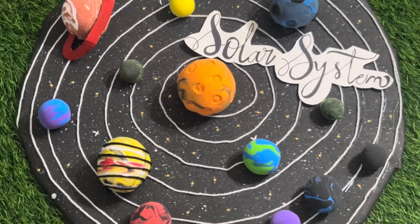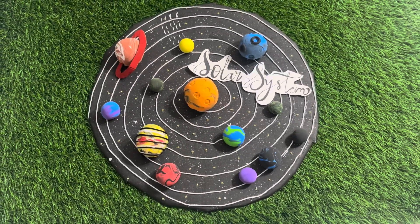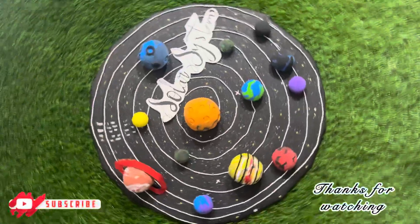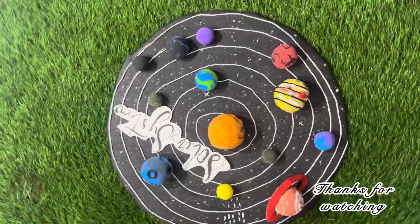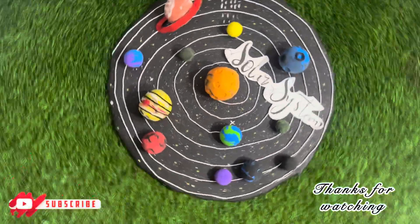And that's it, our solar system model is ready. It looks creative, colorful and very easy to make for school projects or just for fun. If you enjoyed this video, don't forget to hit the like button, share this video with your friends and subscribe to my channel for more creative DIY projects.